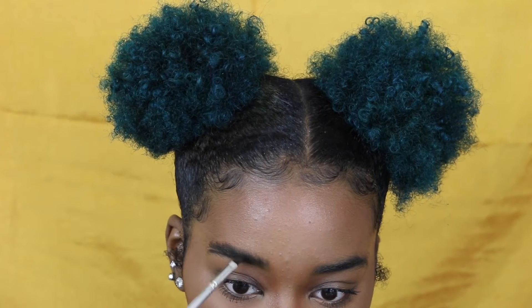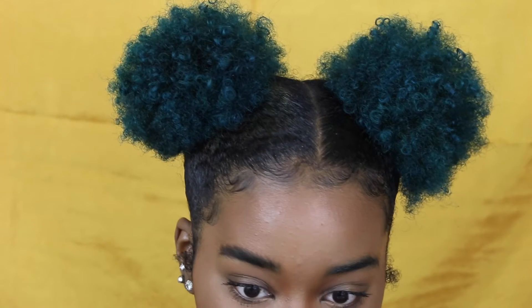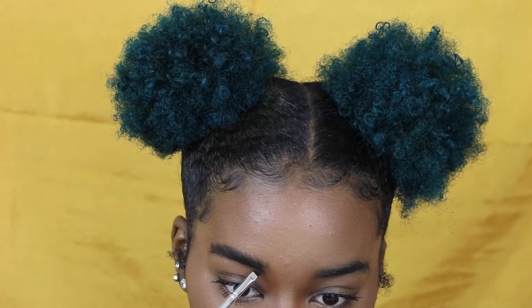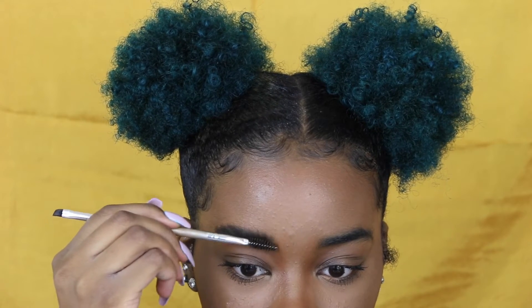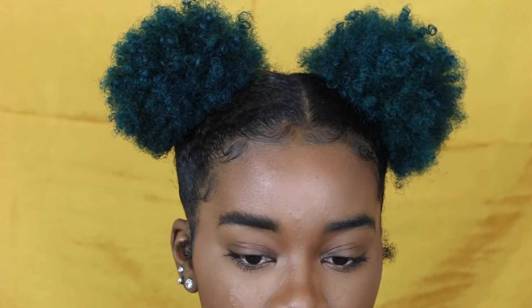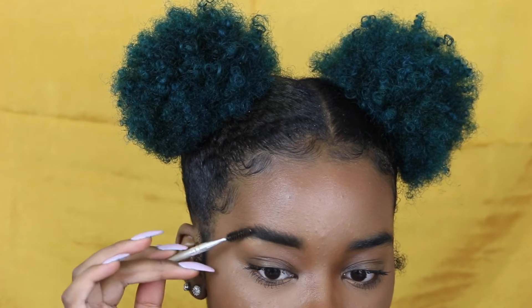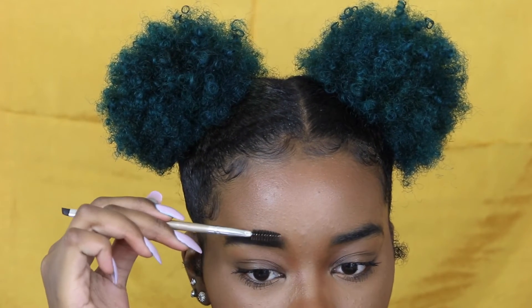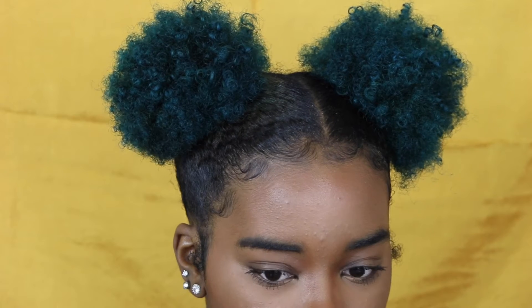What I do is spread the product upward so it's not such a harsh line. The spoolie end is also for blending, so you can use it to blend as well. They don't have to be perfect right away because you'll go back in with concealer to define them. Now I'm taking the spoolie end again and brushing them downward — this helps you see the true shape so you can get it correct when outlining.